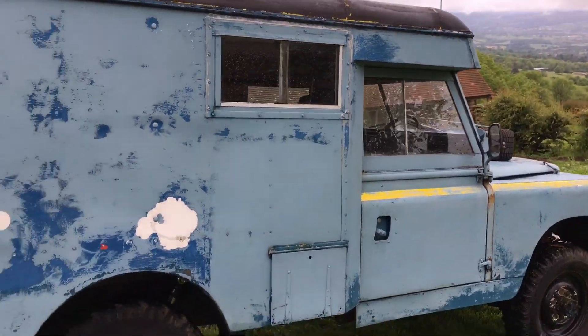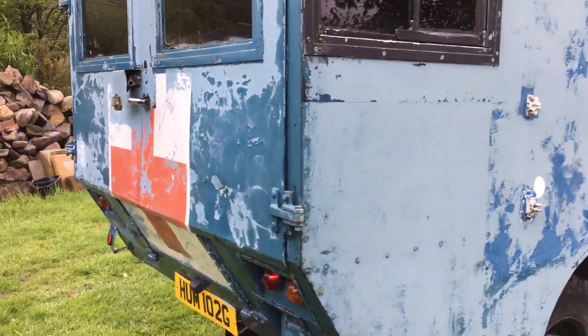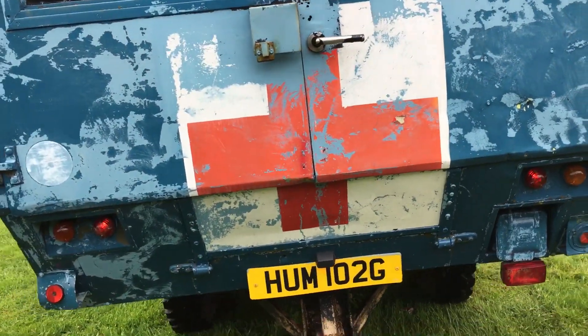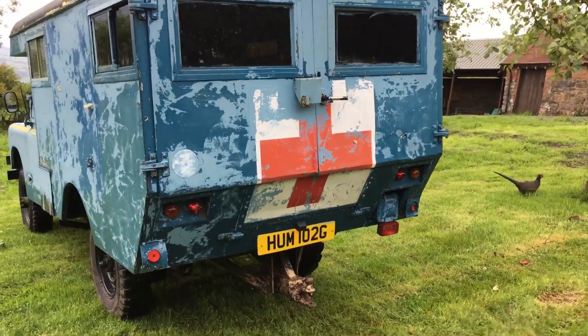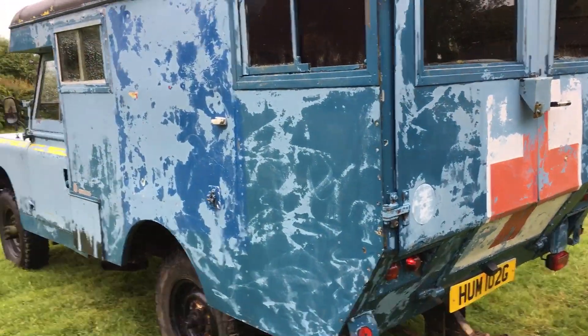Somebody gave me this coat of lovely light blue paint which I've tried to get off, and I've discovered underneath — you can see what it was. It's got to be ex-RAF this. It's a fire crash rescue ambulance.